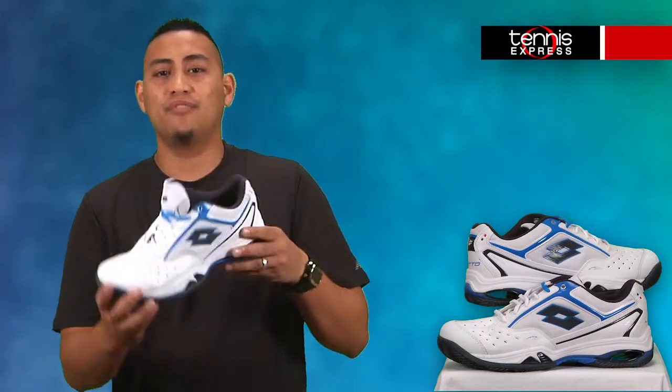Now to the insole. In the insole we have EVA cushioning along with SynPulse technology, providing responsive cushioning and energy return. The biomechanical foot control system aids natural range of motion and flexibility.